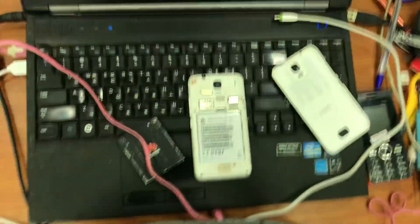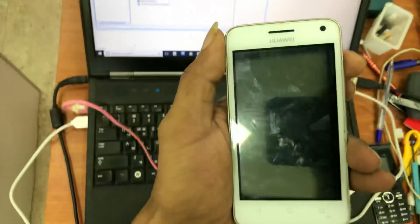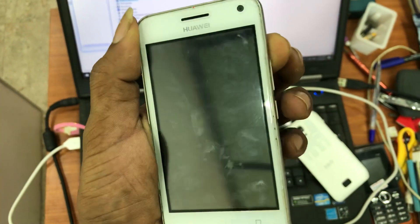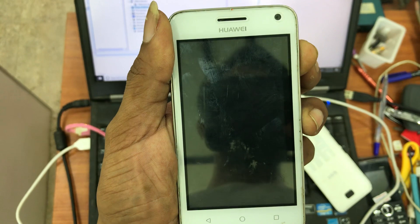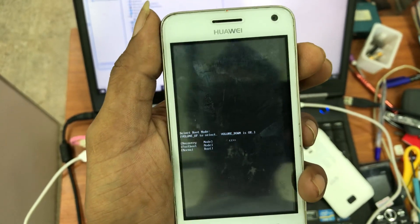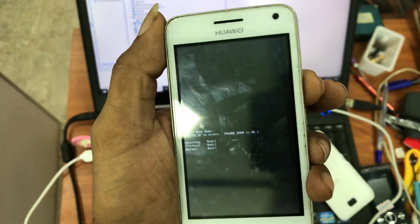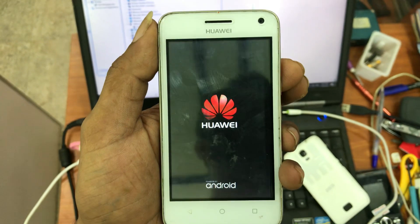Hello guys, today we are going to hard reset the Y Y360 U61. Insert your battery and press and hold the volume up and power button together. Use volume up to navigate and press volume down to select.